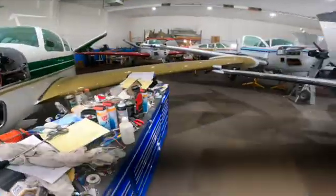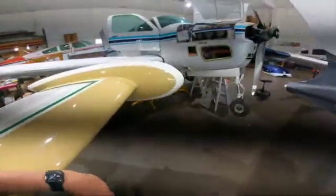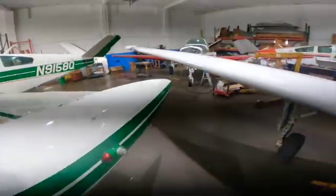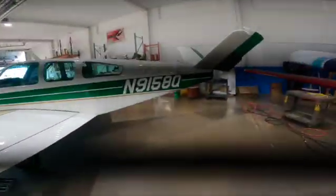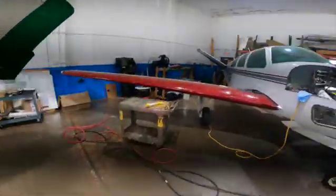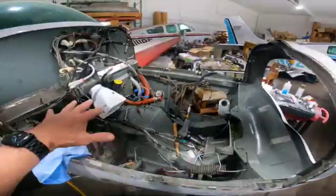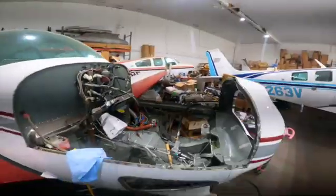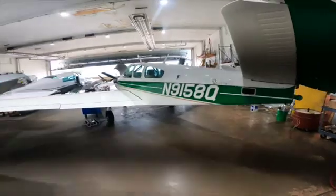I want to show you the worst case of losing an engine I've ever seen. Look at it here — this is the worst case. You come out here to pre-flight the airplane and — no engine! A little bit of dad-type humor. As you can see, this is a busy place.